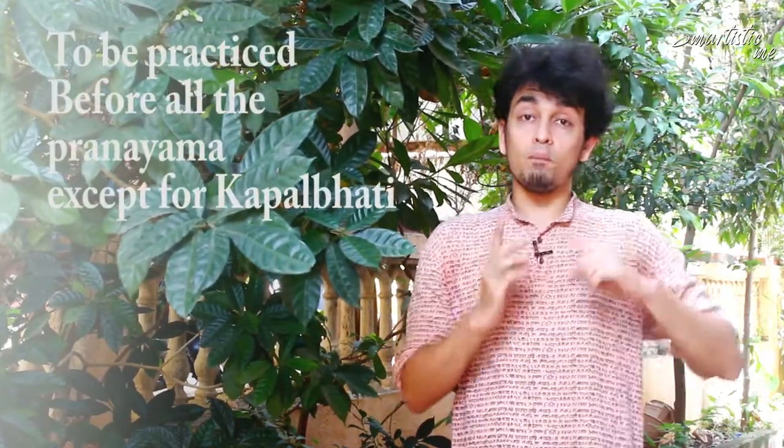The first mistake to avoid is that this Pranayama should not be done empty. The second mistake is to avoid confusing Bhastrika with Kapalbhati, and to avoid mixing it with the other Pranayamas.